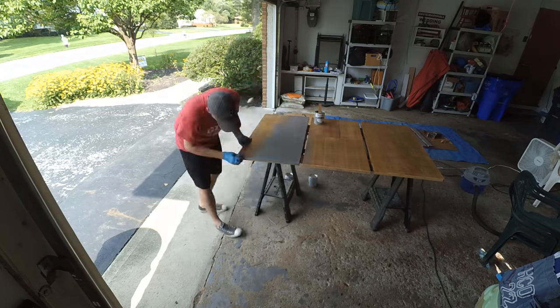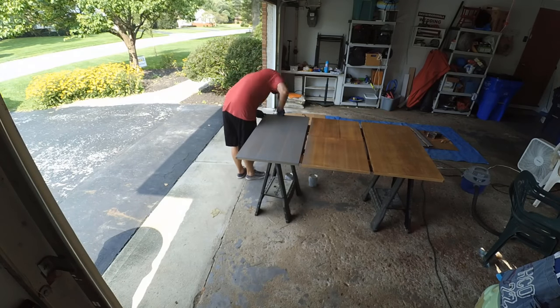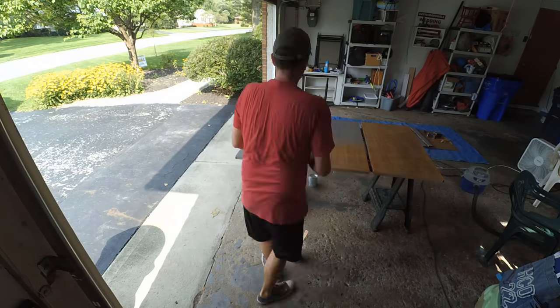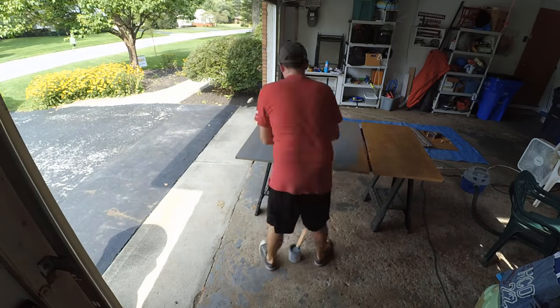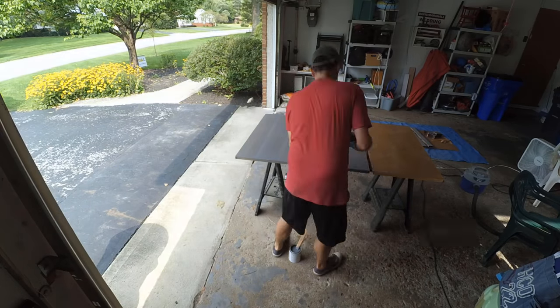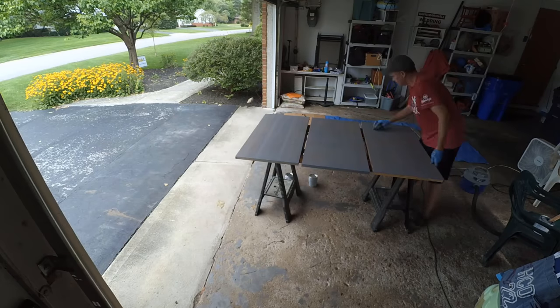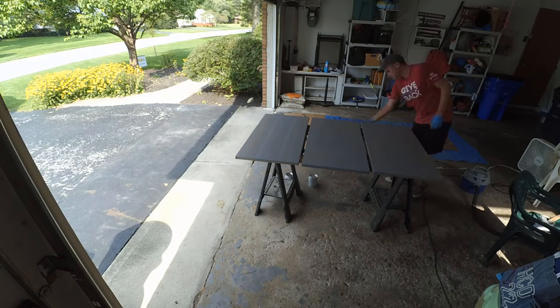Finally, it was time to stain, which I was pretty excited about. I went with a light gray, as you can see. I wiped it off pretty quickly after I put it on — I didn't go heavy at all with it, and I think that worked out well. It gave us the look that we wanted. I did that to the top, the sides, the bottom, and then the legs and the skirt as well.